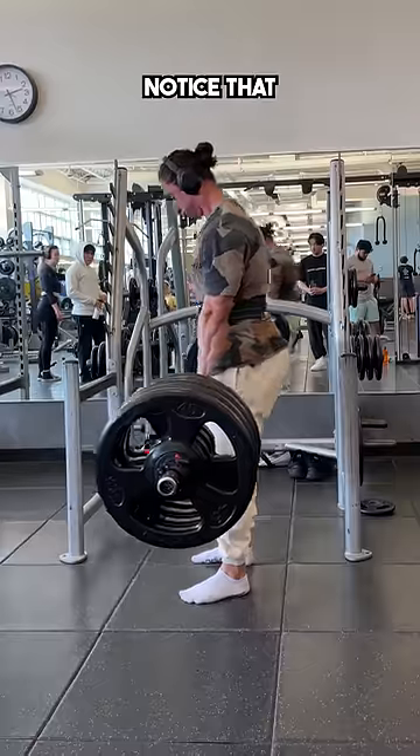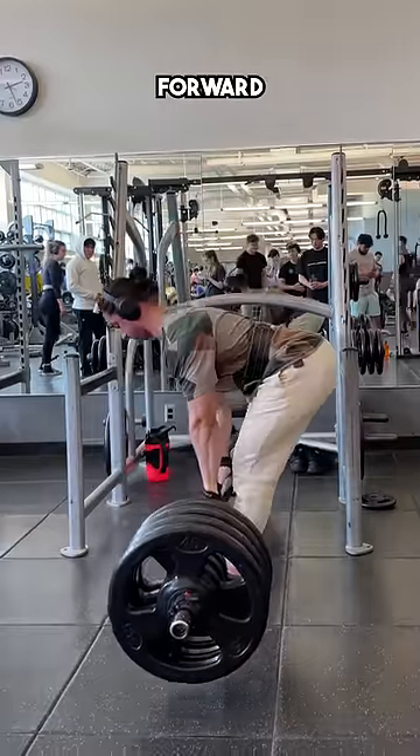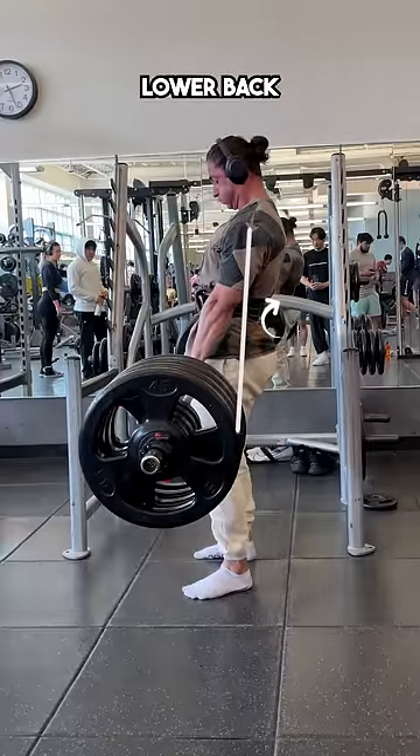However, as I become more fatigued, you'll notice that I start thrusting my hips a little bit forward, causing my posture to tilt backwards and my lower back to round.